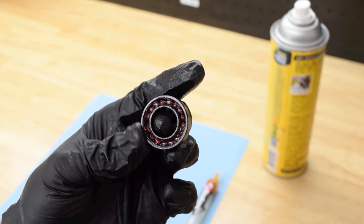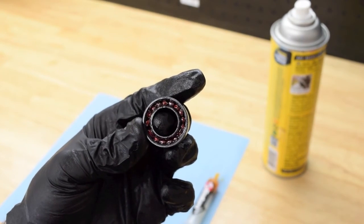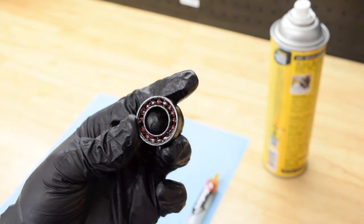The "max" in max bearings refers to maximum complement. This means that we use the maximum number of balls to help distribute loads more evenly while pedaling.